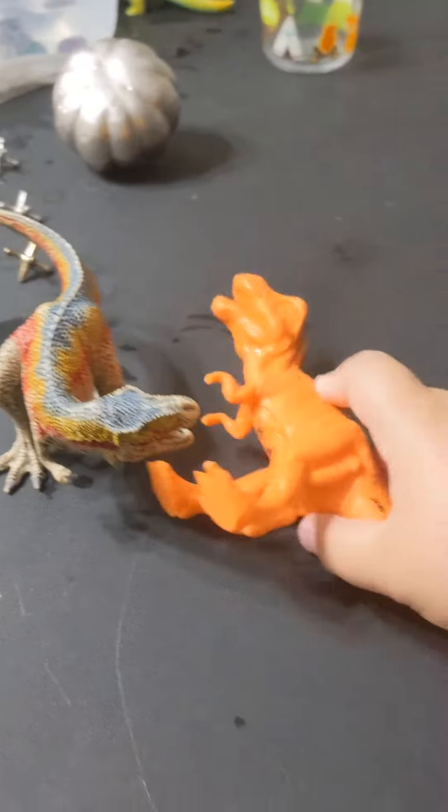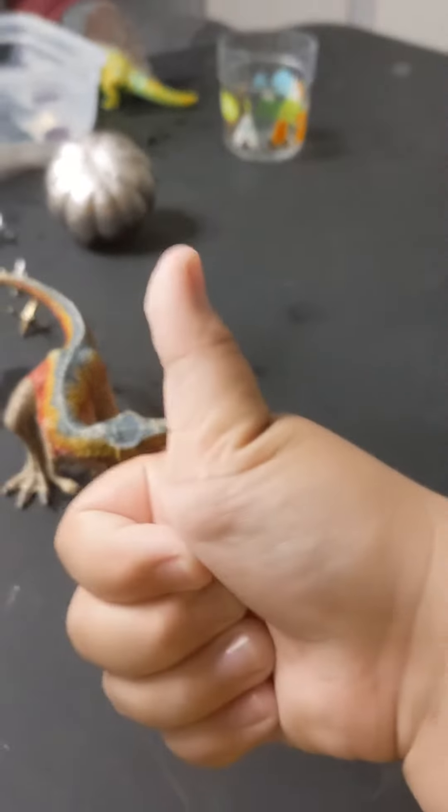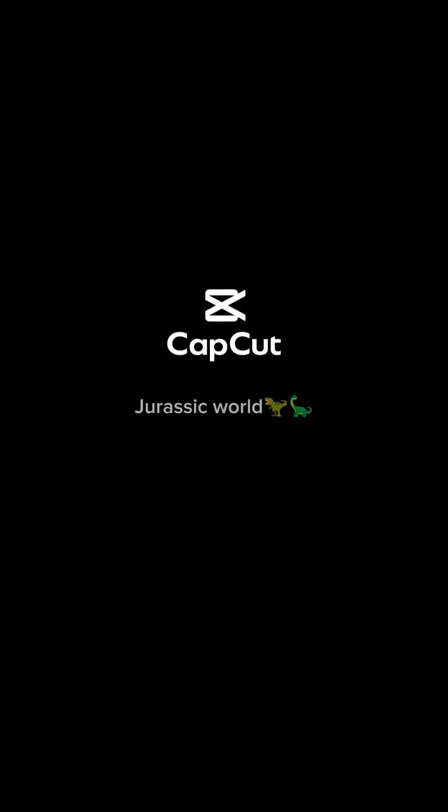For the final touches, I'm gonna put a T-rex winning a battle with another one, winning its territory. That's it for now, but we will continue sometime soon.